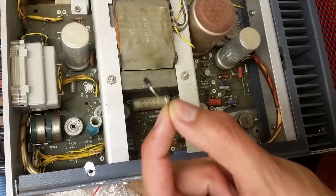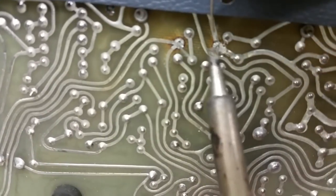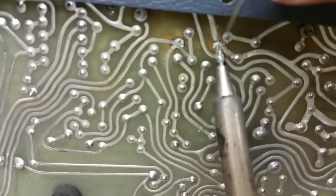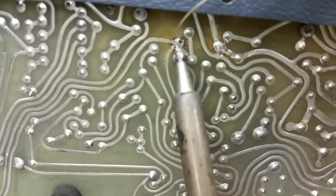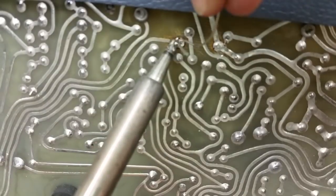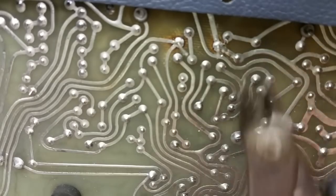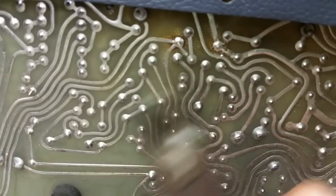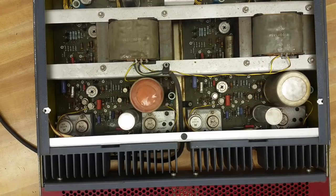Got a new diode here. Let's put it in. There we go. New diode installed. All the capacitors check good. Let's plug it in and see what happens.